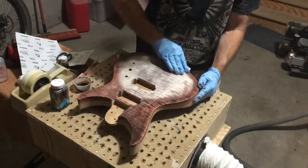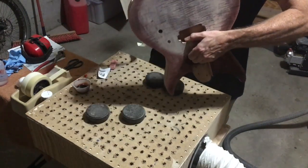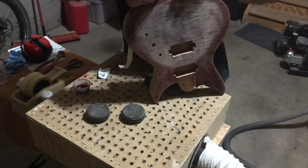I lightly sanded the hard edge to soften the transition. Once again, I have to mask off the mahogany to protect it from the color that I'm about to put down on the top.